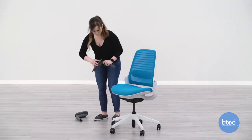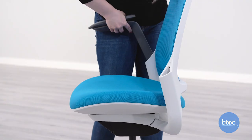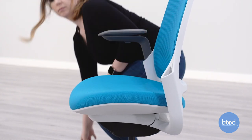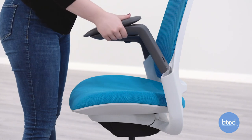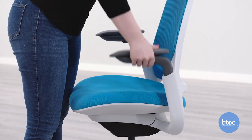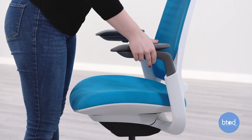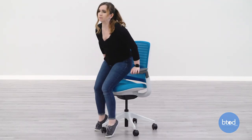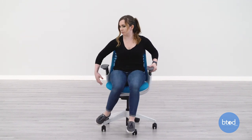Install the arms into the openings on the backrest by holding down the arm height button. The arms will only go in one way. Sit in the chair to set the cylinder in place. You are now ready to use your chair.